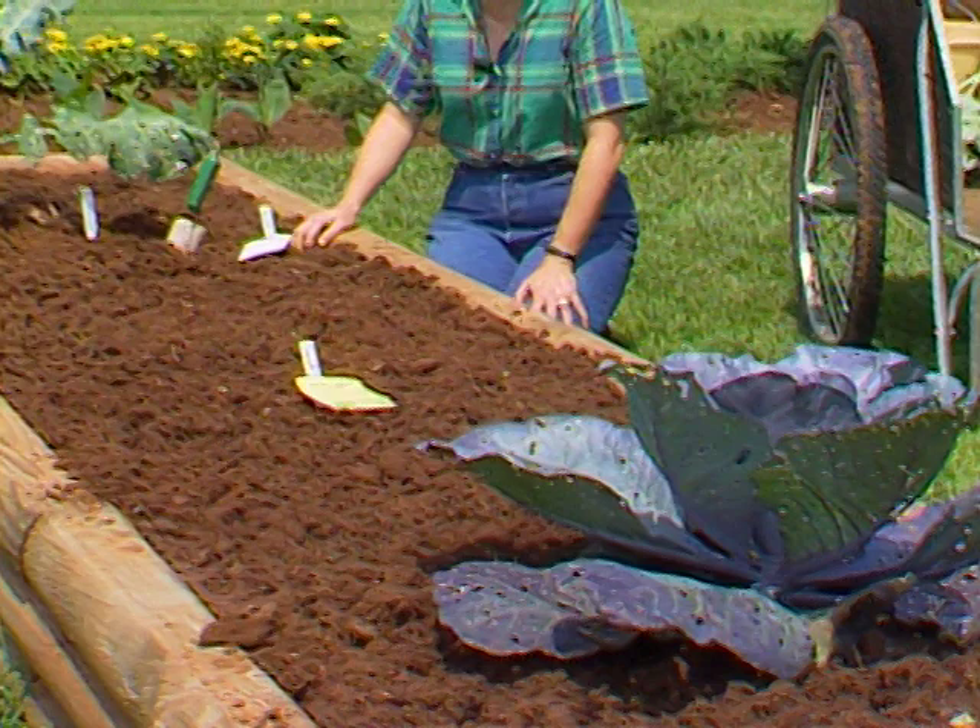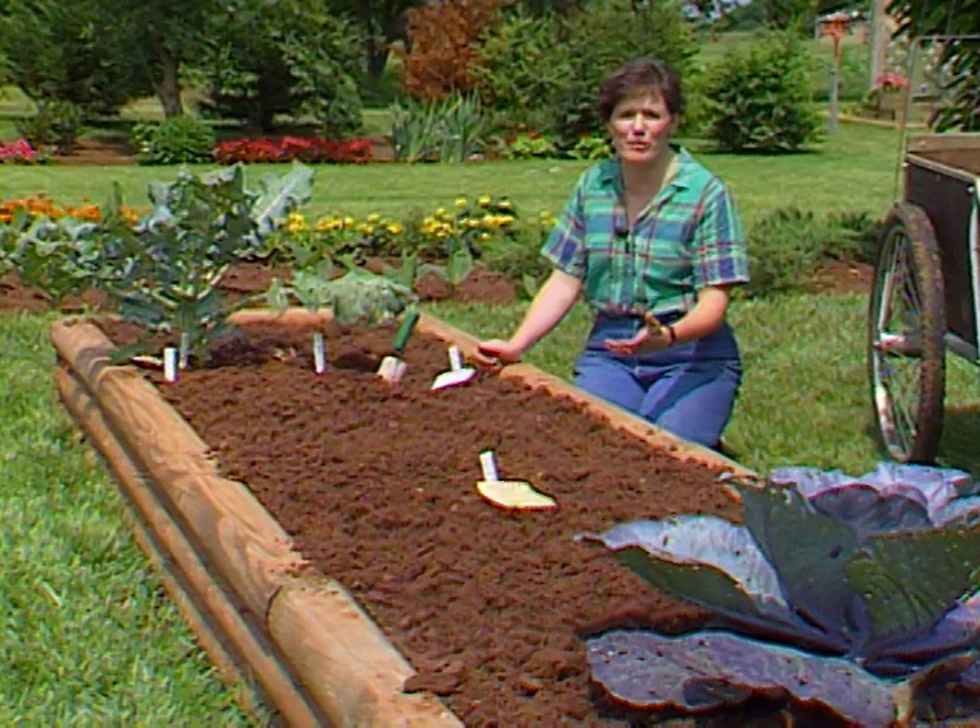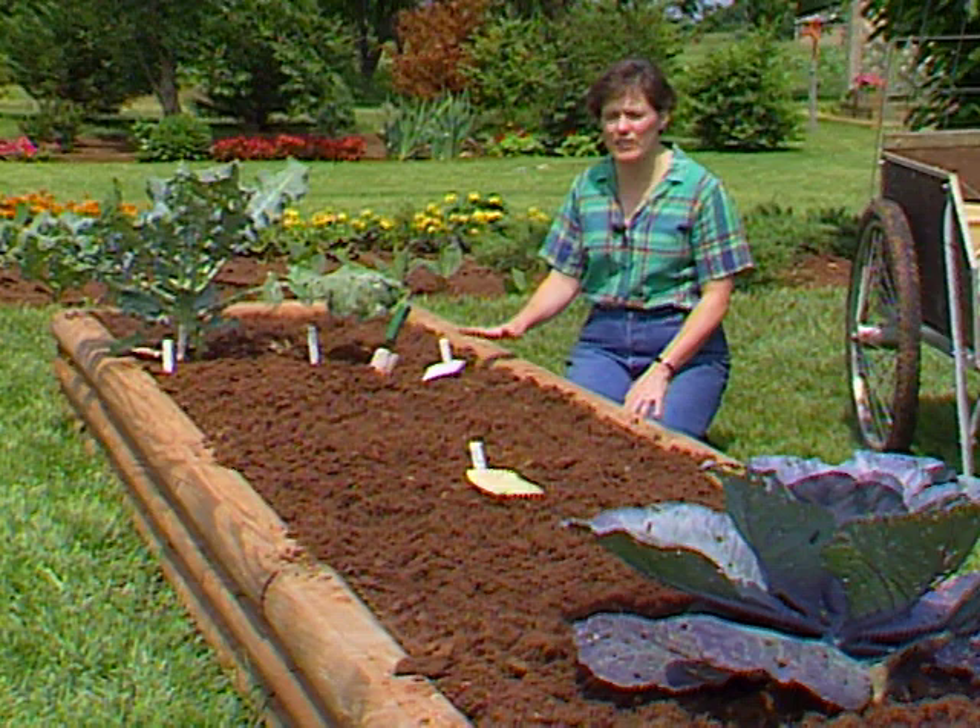For most gardeners, the planting season is never really over. We always have some crops reaching their peak, getting ready for harvest. We'll be taking those out and then planting others. And this bed is a good example of that.